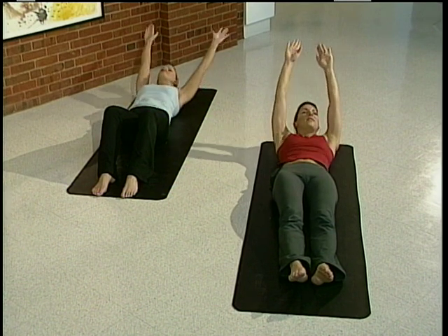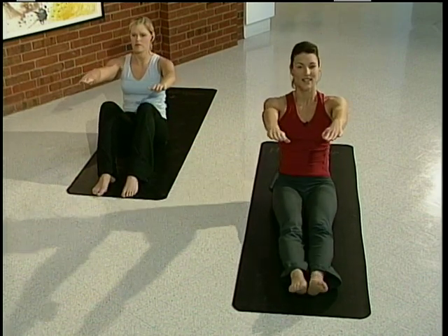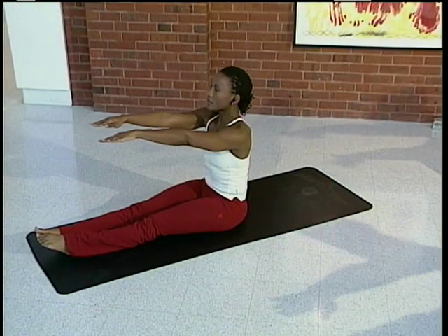As you exhale, again peel yourself up off the floor. Nice and easy. Keep those feet and legs on the floor. And one last time we come down.